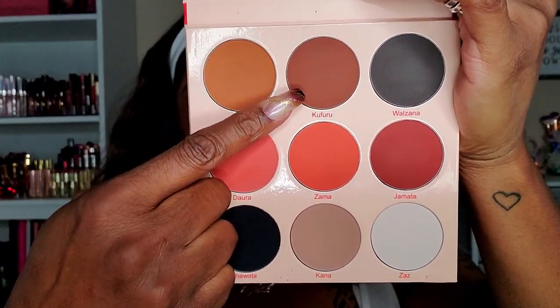To deepen that up a bit, I'm going into the darker brown shade which is Kufuru, using a large pointed fluffy brush and concentrating that in my crease area, just gently blending it into the first shadow. I'm just building it up until the pigment shows up nicely in my crease — very simple, very easy. This is what we want: just a nice blended look for those two shadows.